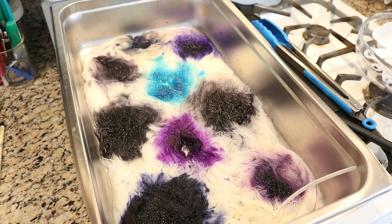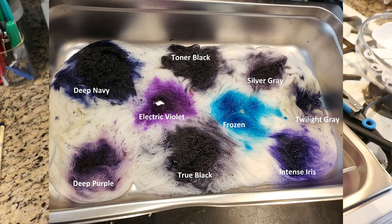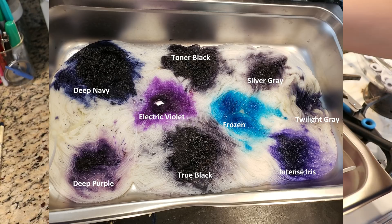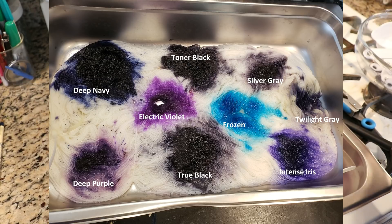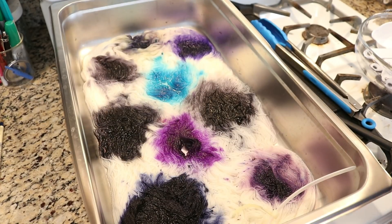I need to take a picture so I can remember what these different colors are. If I remember correctly, we've got Frozen, True Black, Toner Black, Deep Navy, Deep Purple, Electric Violet, Intense Iris, Silver Gray, and Twilight Gray. I think those are the colors that we just played with.